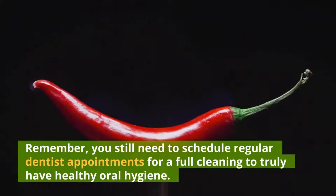Remember, you still need to schedule regular dentist appointments for a full cleaning to truly have healthy oral hygiene.